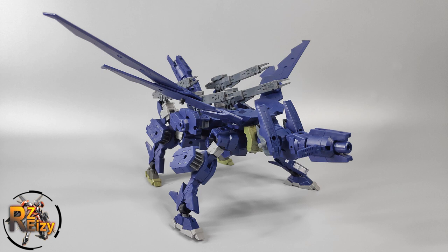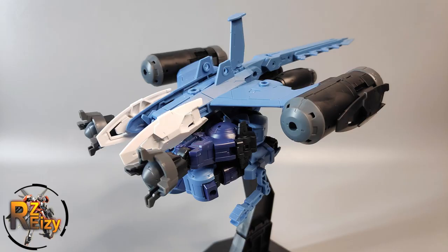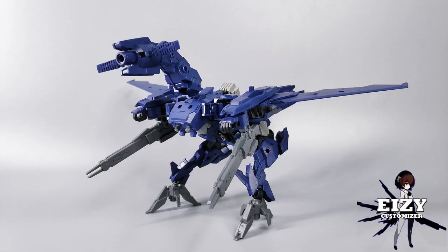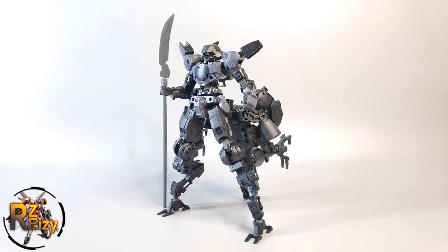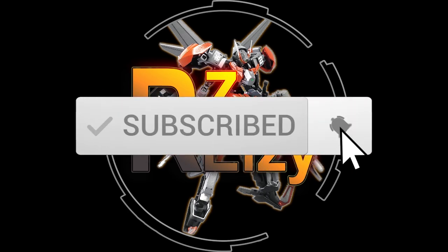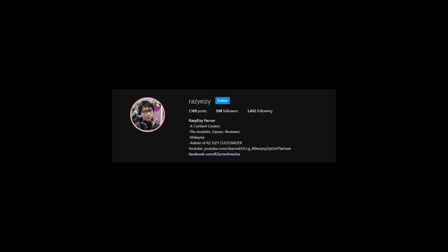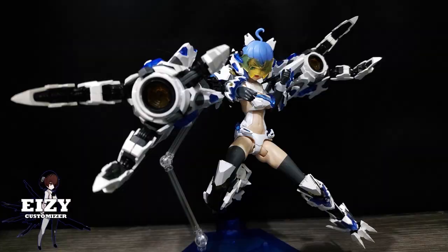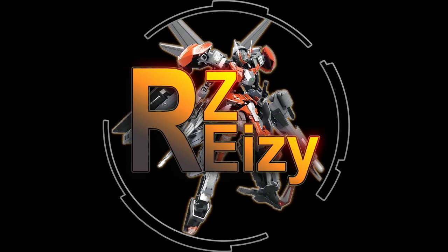Before I end this video, check out my other 30 Minutes Mission custom builds from the same Let's Customize series — I've made a four-legged machine, a transformable jet fighter, a transformable marine type, a transformable tank, a transformable dual cannon tank, a water-type inspired by Horizon Zero Dawn, and many more to come. Thank you so much for watching — don't forget to subscribe and follow me on the RZeezy Customizer Facebook page and Instagram. Links are in the description. We build, we share, and we inspire — see you next time, ciao!